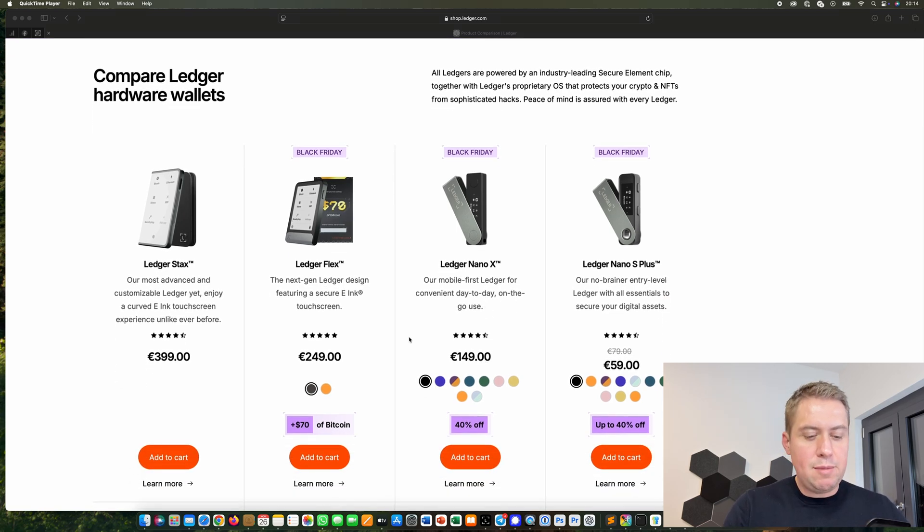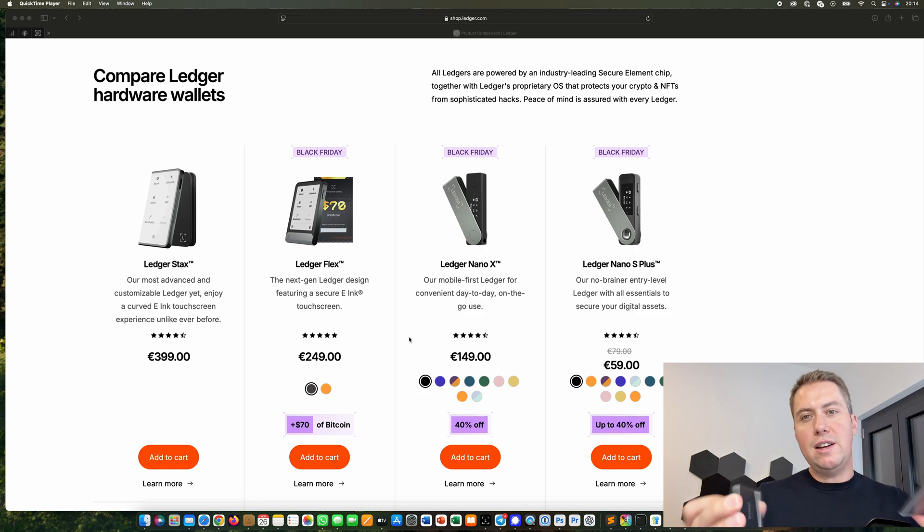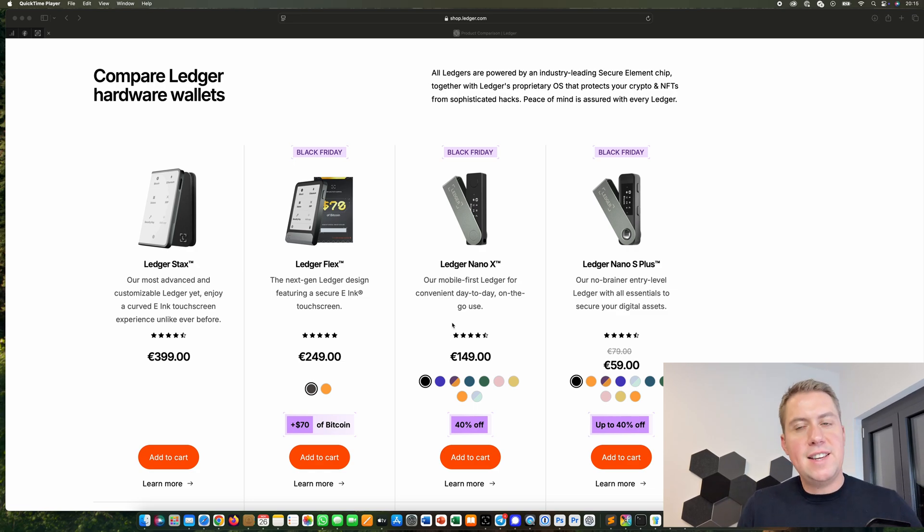The main difference is first of all the display. The Ledger Nano X and the S Plus have a smaller display, and the Flex and Stax have a bigger one. However, they basically show you the same information as the Nano X and S Plus — you always see the same stuff on the display, it's just more easy to read.